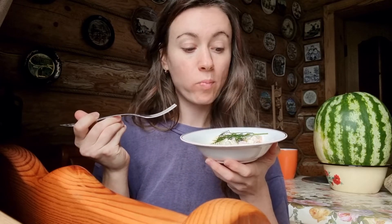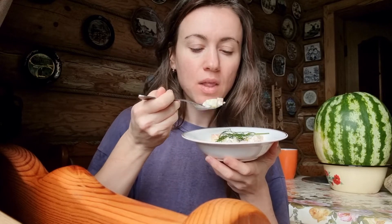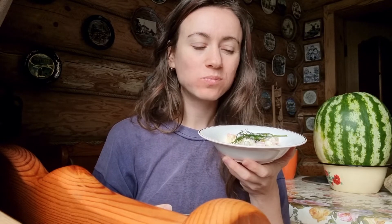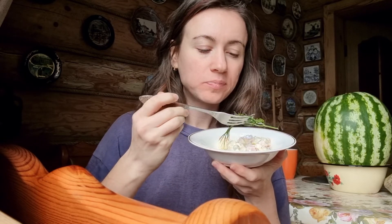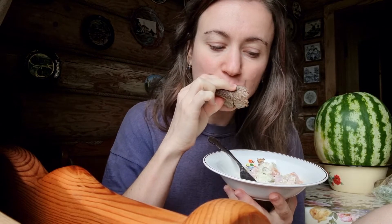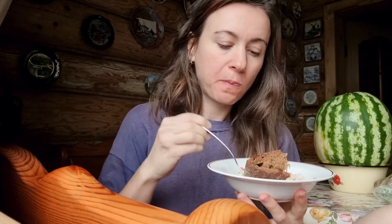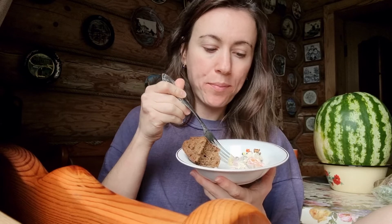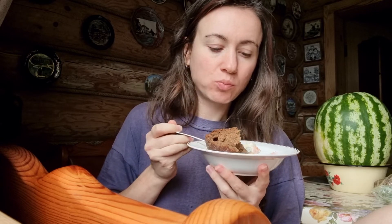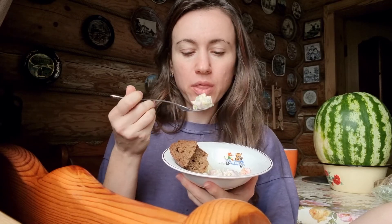If you want to make your Russian friend happy, cook this salad — or if you want to be Russian for a little bit, make this salad and you will be amazed at how tasty and nice it is. About the onion: in Russia we have two kinds of people — one likes to eat this salad with onion, and others don't. So it's up to you — try it and let me know your choice in the comments. See you, bye!